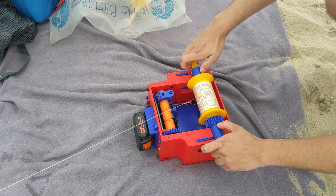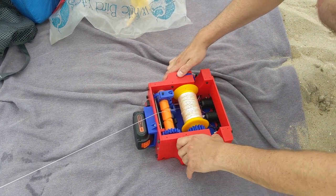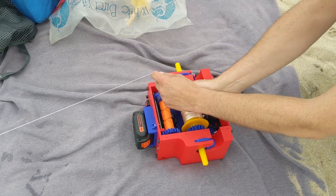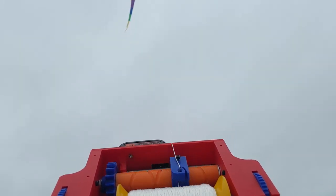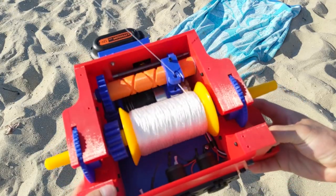To load the spool, it's simply inserted into the slots on the reeler. The two locking wheels are then rotated to retain it while it spins in. Finally, the string is routed through the winding mechanism that keeps the spool even as it rolls in. The kite string reeler has a variable speed control and can quickly reel in a kite that's even 500 feet out. Here's a close-up of the winding mechanism in action.